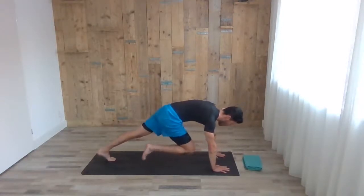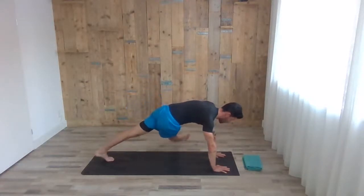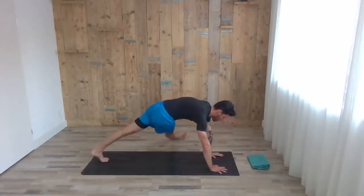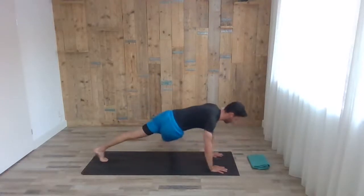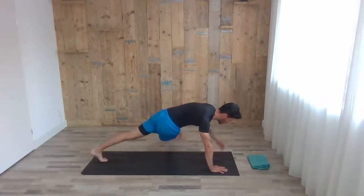Whenever you're ready, inhale, right leg goes up to three-legged dog. Exhale, coming down — right leg points to the left. Give a nice stretch to the hip here. If you want, you can also raise the left arm with the inhale. If you want an extra challenge, you can do a couple of push-ups here — two or three. Nice job! If you finish, you can lift up the left arm or keep it on the floor.